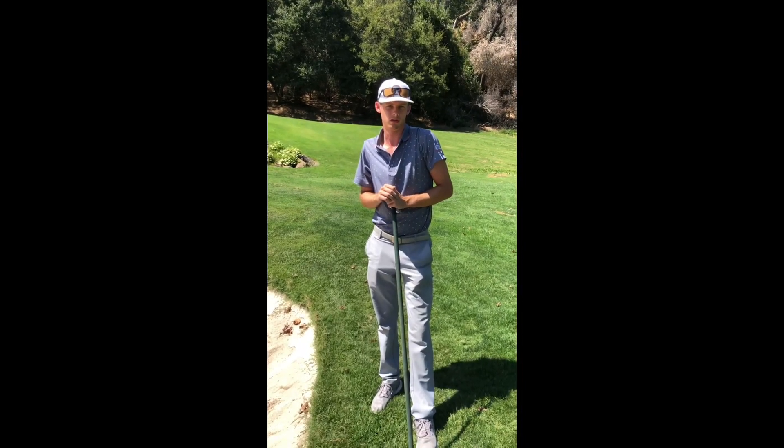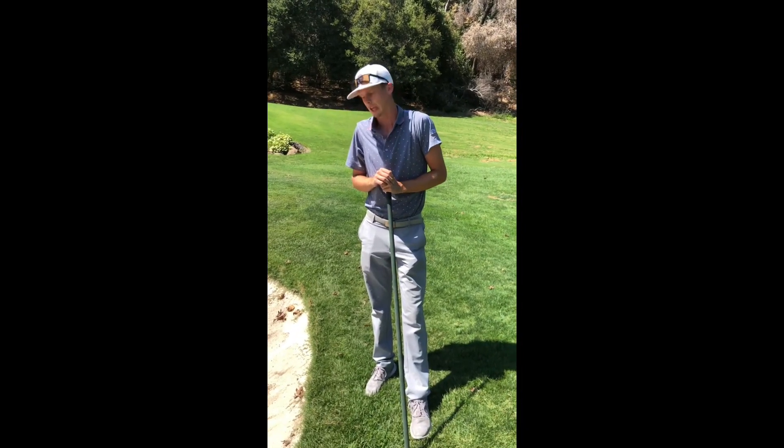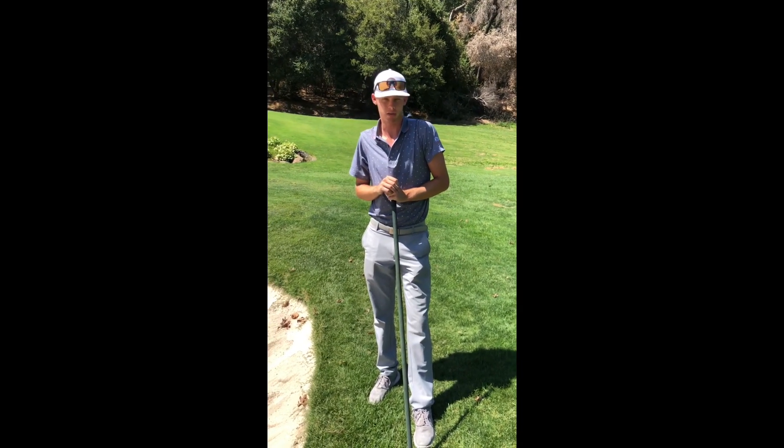Hey guys, my name is Ryan Steele. I'm one of the assistant pros out here at Green Valley, and today I'm going to show you how and the importance of raking a bunker.